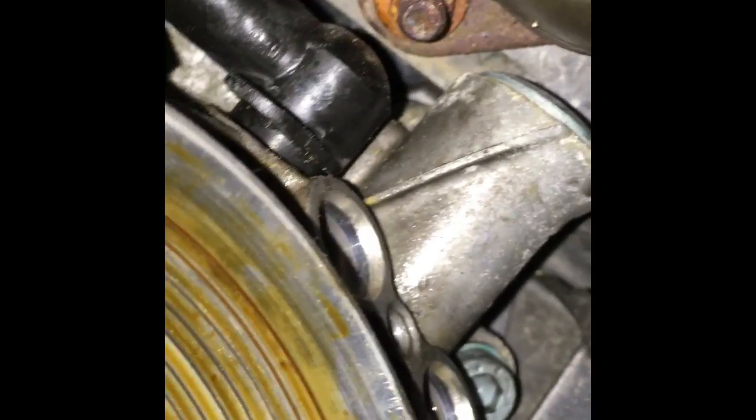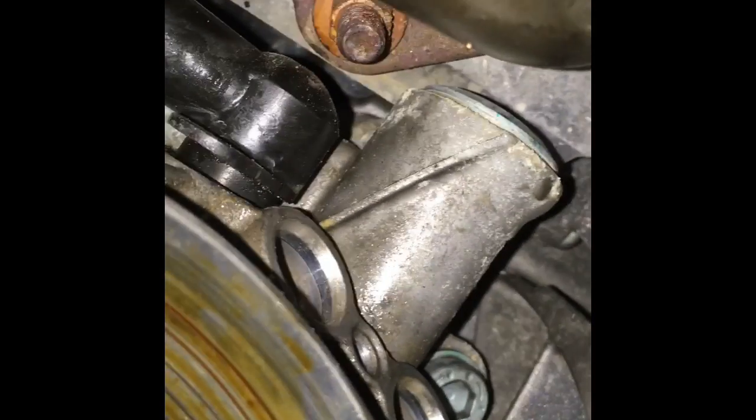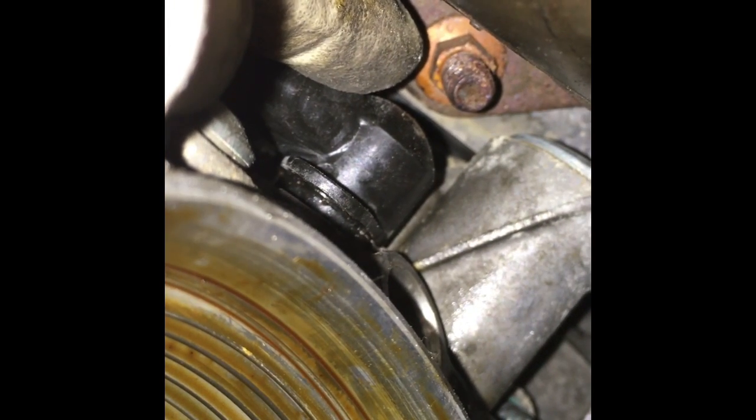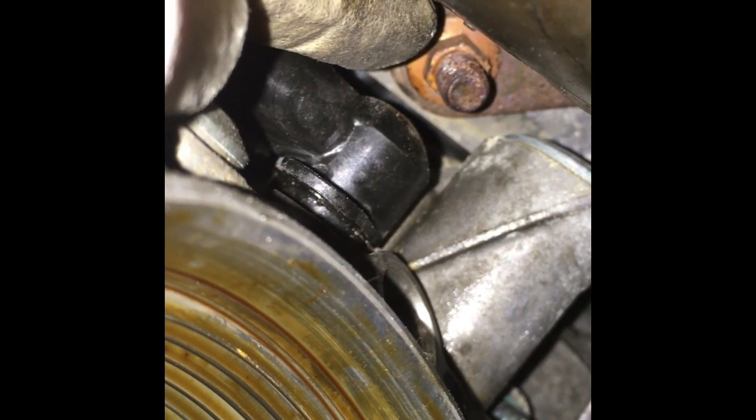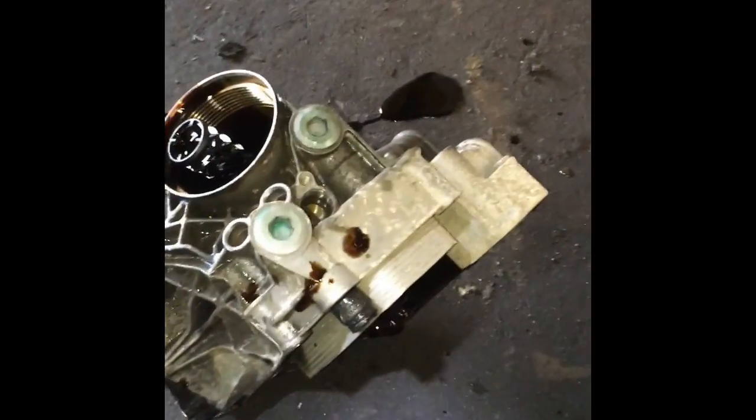There's actually a fifth bolt on top of the cooler. My plan is to try removing this exhaust stud and hope it comes out together with the nut — that would give me enough clearance to move this line aside and reach that last bolt. If you know the steps, this is probably about a two-hour job. It's not so bad.